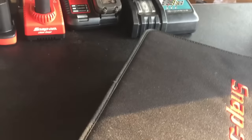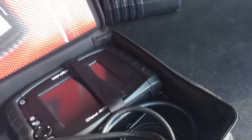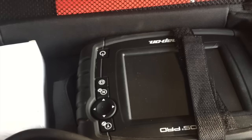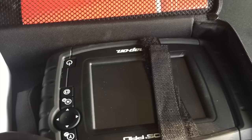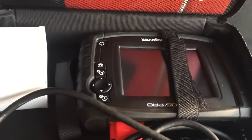Got my scan tool — it is the Ethos Tech Pro. I've used it a couple times at school on my friends' cars and it seems to work really well. They have a little demo mode; I was playing with that for a long time. Does about everything you need, except for the scope, but that can come later.